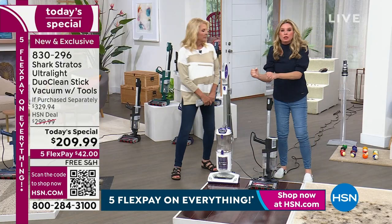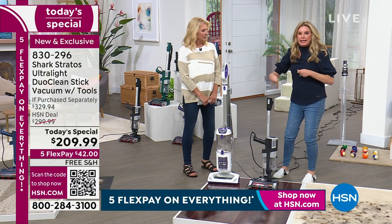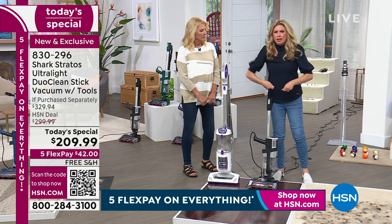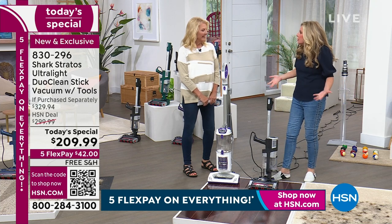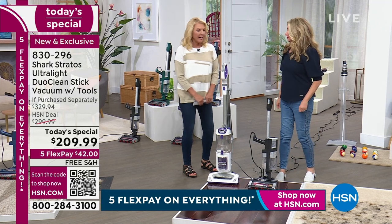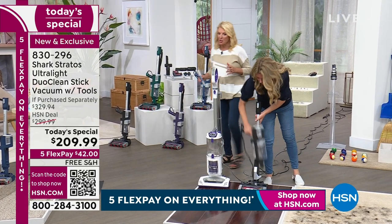It shouldn't take five steps - sweeping, dry dusting, then vacuuming multiple times. Grab your Shark, do one pass - we don't have time for multiple passes. For anyone channel surfing: this is our best foot forward today. We always launch at midnight and it's a wonderful offer. If you've never tried Shark, read the reviews on HSN.com even on the older models.